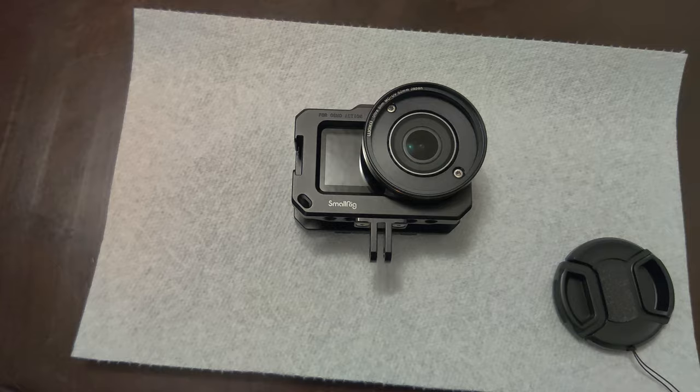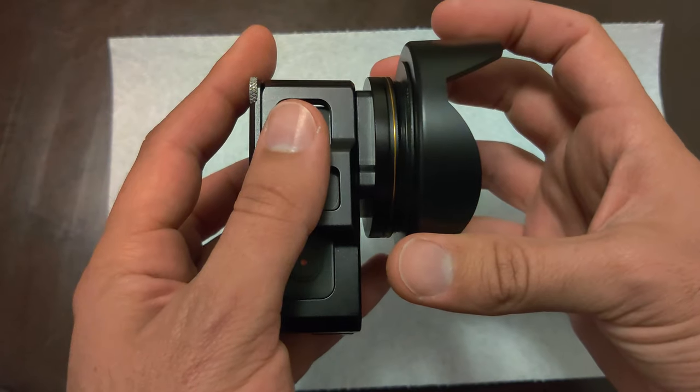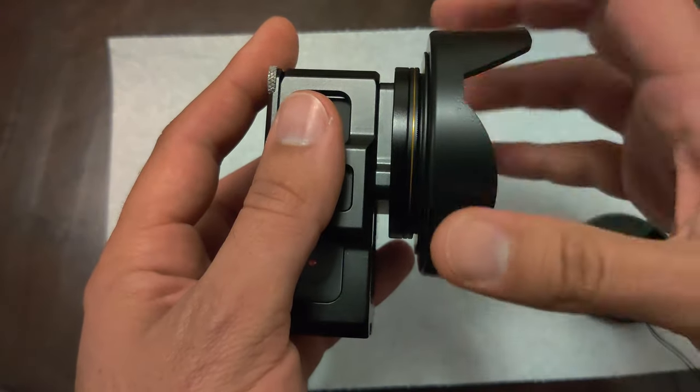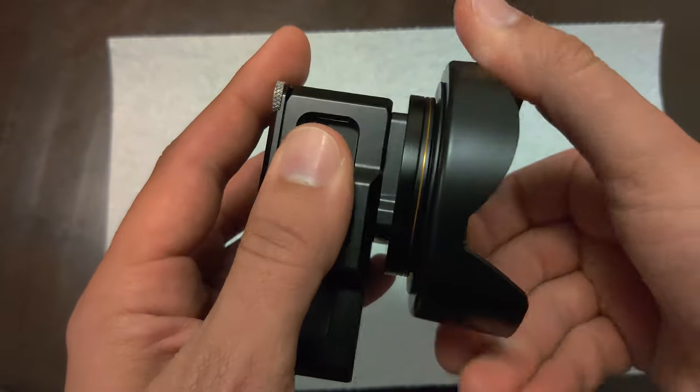Let me go ahead and install this and see how it looks. It's simple enough — all you have to do is screw it into place. If you have additional lens filters, you can screw it over the top of those. After screwing it into place, you can easily rotate the tulip shade into position as you wish.